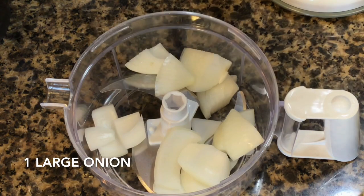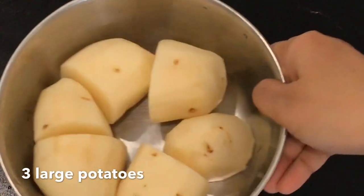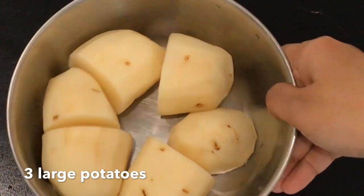Chop 1 large onion very finely. Here I have peeled 3 large potatoes and cut them into halves.